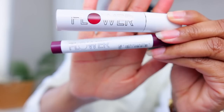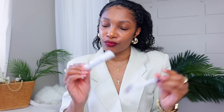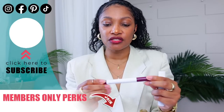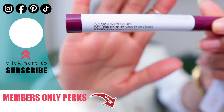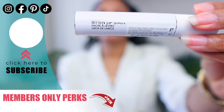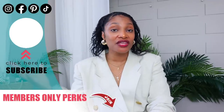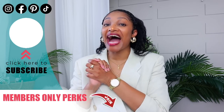Sometimes you guys ask me what lipstick I'm wearing, and it is a new one. I am wearing the Drew Barrymore Flower lipstick — it was given to me at the studio. I line my lips with the Scribble Stick in 35 Plumsicle, and then the main lip color is the Bitten Lip Stain in the color Tempt. I have a whole host of other videos for you to watch, and I will see you guys in the next one.